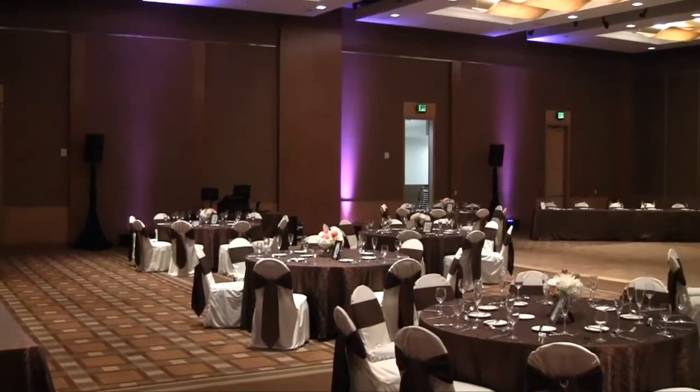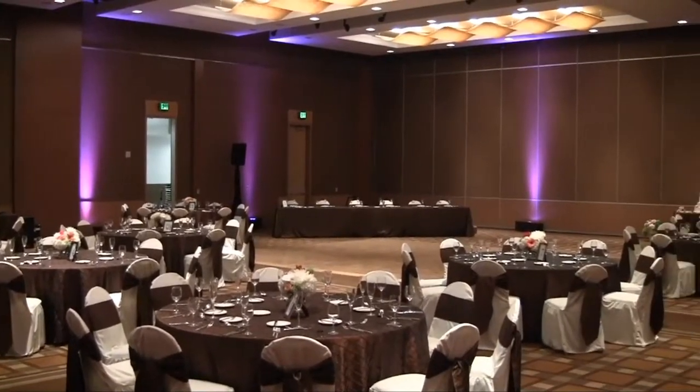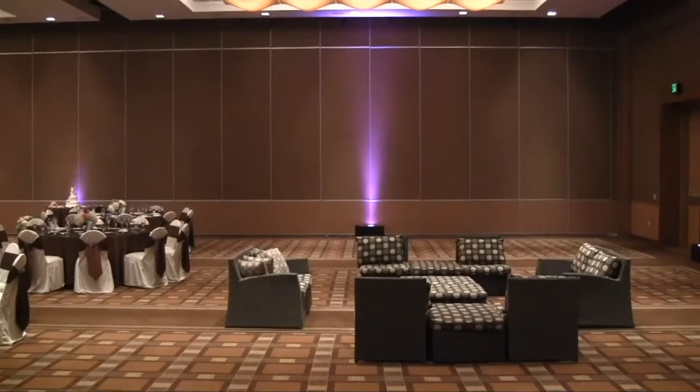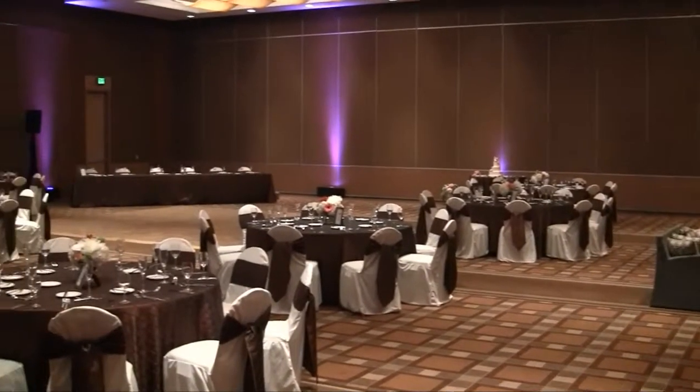Leading into the main reception room, we had up lighting today. Bit of a challenge because there's very few power outlets in the room, but we got it done. About 80 people at the wedding today. We had some lounge furniture at the back of the room, and we moved the bar inside after cocktail hour.